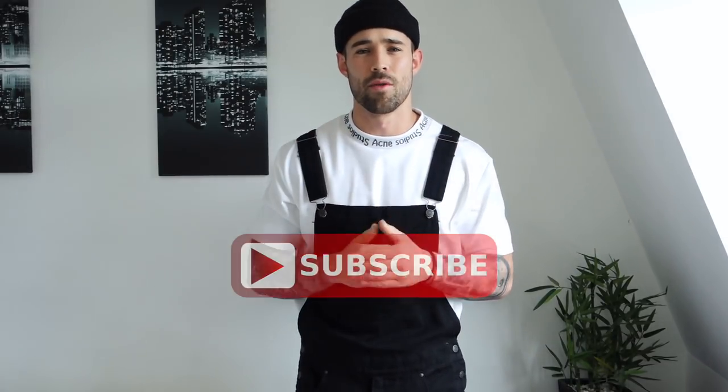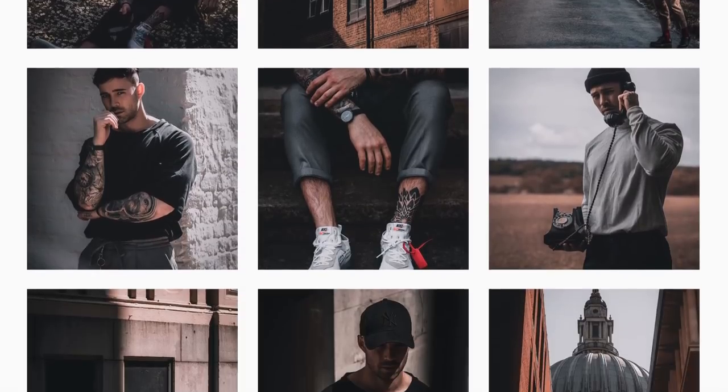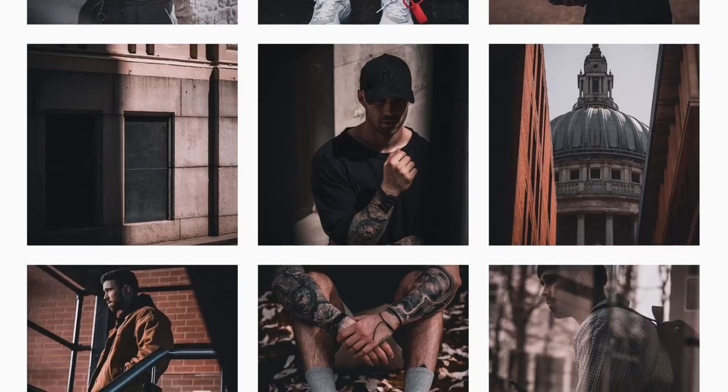So guys, before we do get into today's video, make sure you give it a nice big thumbs up. And if you're new to the channel, make sure you do click that subscribe button down below. Also, come chill out with me on the daily — you can do this by following my Instagram account, which is at OnDanielSimmons.